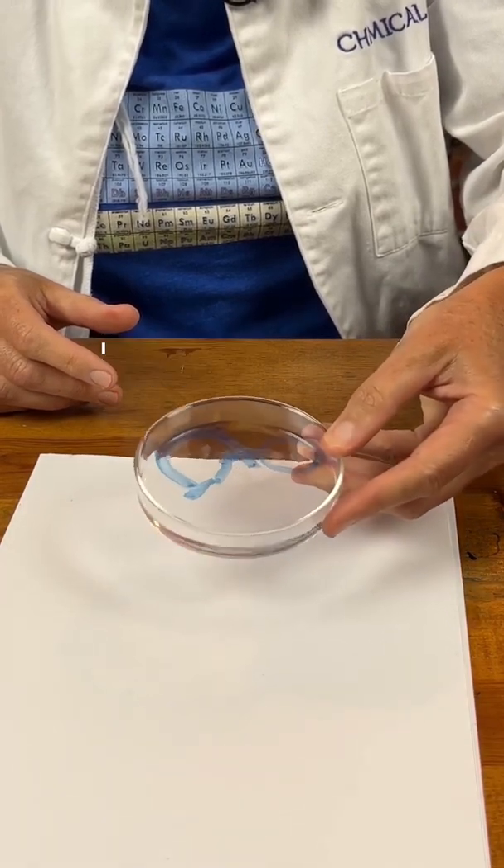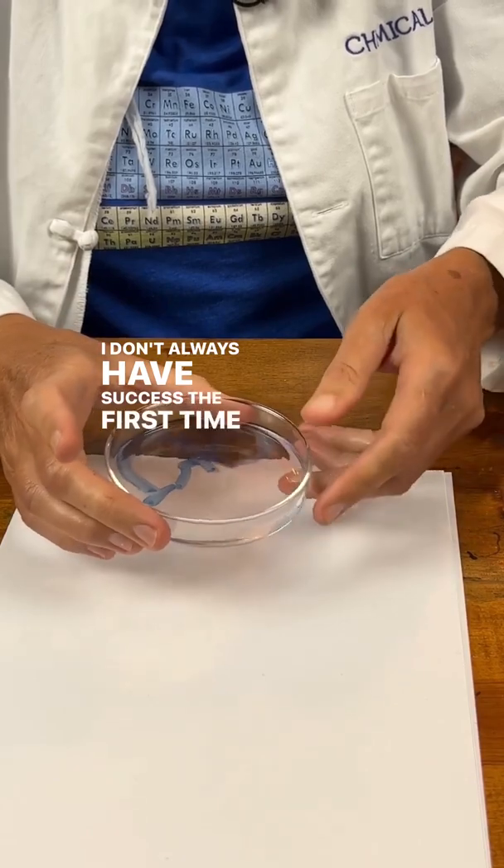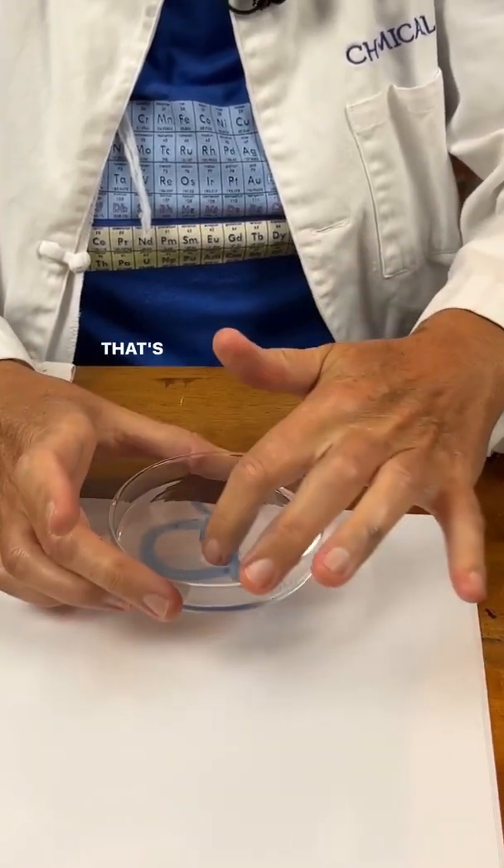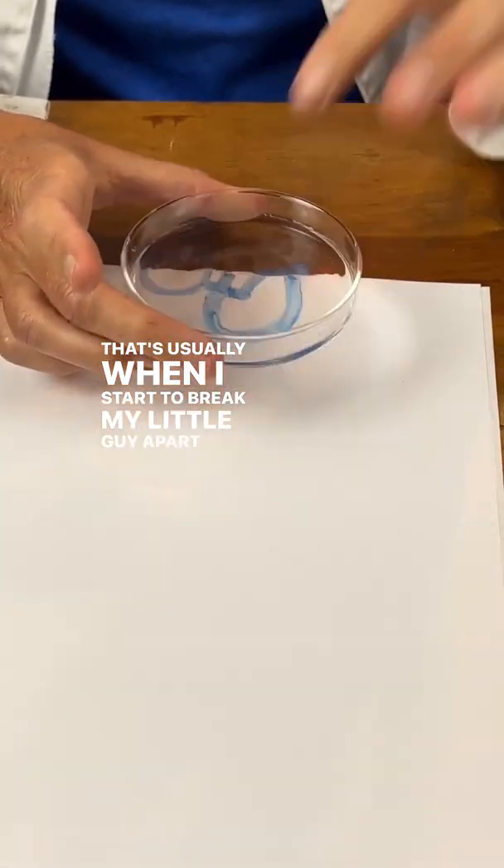Isn't that cool? I don't always have success the first time, but that's not bad. You can put your finger in there and move them around, but that's usually when I start to break my little guy apart.